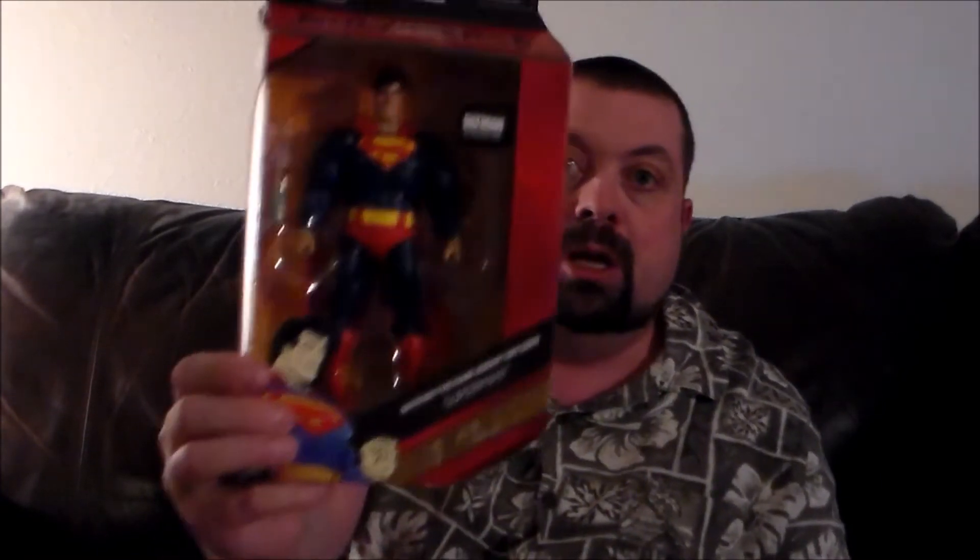I went ahead and ordered one of these off Amazon Prime. The next day, I walked into my local Walmart and there was one sitting on the shelf. However, the one on the shelf had a paint misfire, and this one does not — so that's kind of a good thing. Looks like a DC kind of weekend coming up: the 30th Anniversary Superman from Dark Knight Returns, which is really cool, and the Batman vs. Superman Wonder Woman figure. Definitely fun.